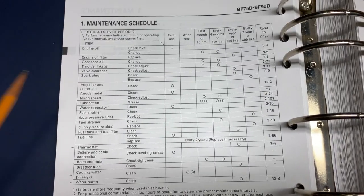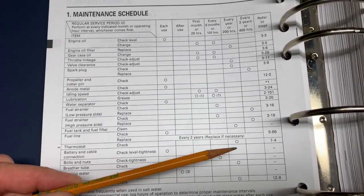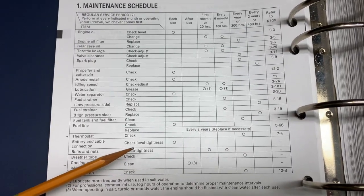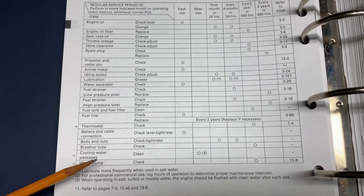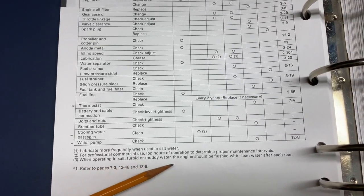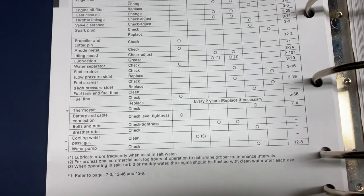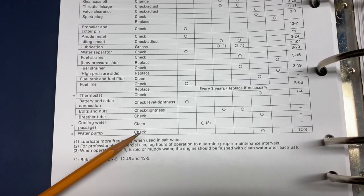Looking at the service manual's maintenance schedule for the cooling system: the thermostat is checked every 200 hours, but running in salt water means checking and cleaning thermostats more often — around every 100 hours or every six months. There's also a note about cleaning cooling passages and flushing with clean water after each use in salt, turbid, or muddy water. The water pump is also listed as a check every 200 hours, but it's recommended to just change it while you have the motor apart.